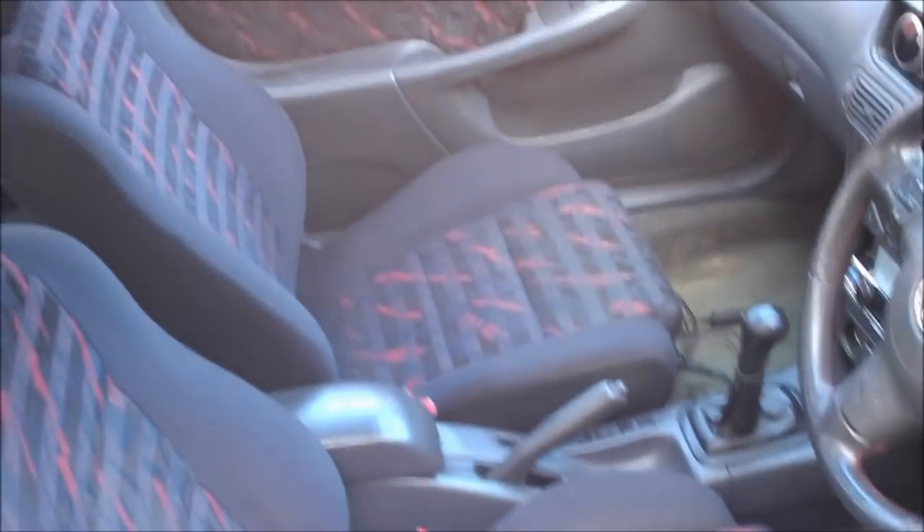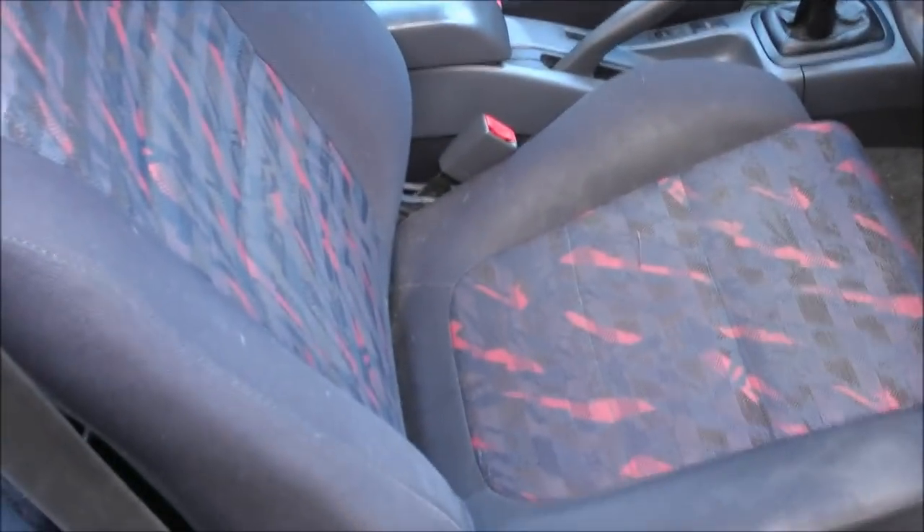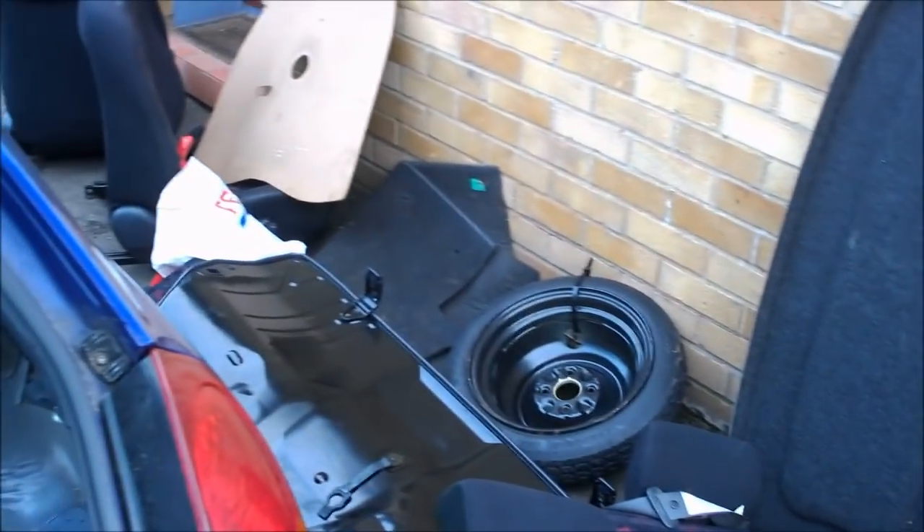Inside the car, the main things are going to be the front seats — I'm fitting buckets because these aren't supportive enough for me anyway. The back seats are going, the stereo is going, which includes an amplifier that's under there somewhere. Parcel shelf is going too. These standard seats are some of the lighter standard seats I've ever picked up, but they're still fairly heavy — let's see what they actually weigh.